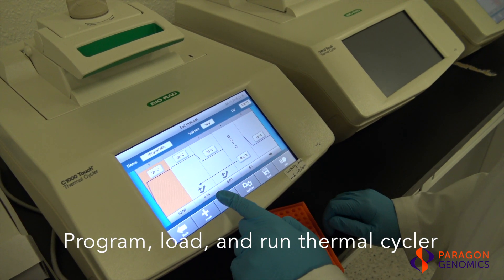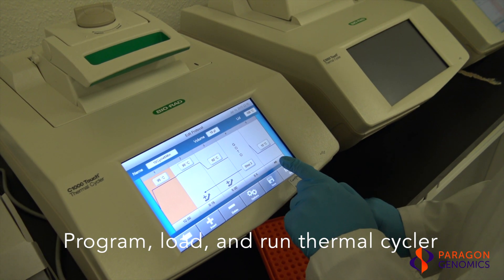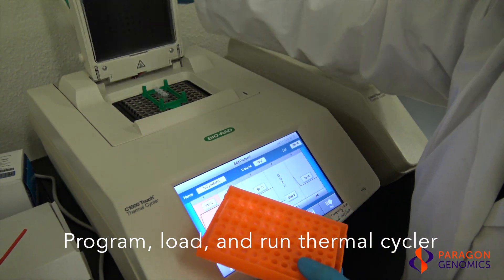First, program the thermal cycler according to the thermal cycling conditions for the multiplex PCR reaction provided in the user guide. Load samples and run the program to amplify target DNA regions.